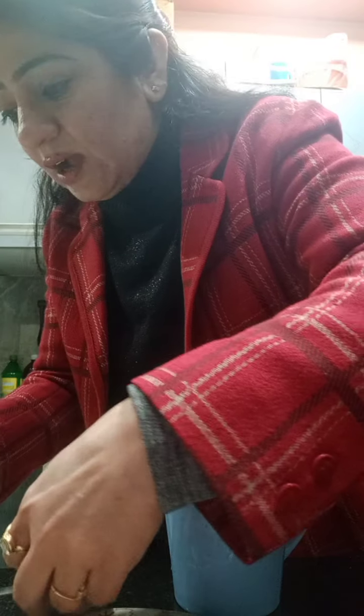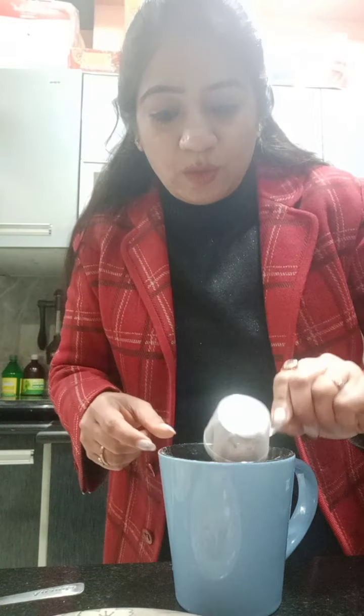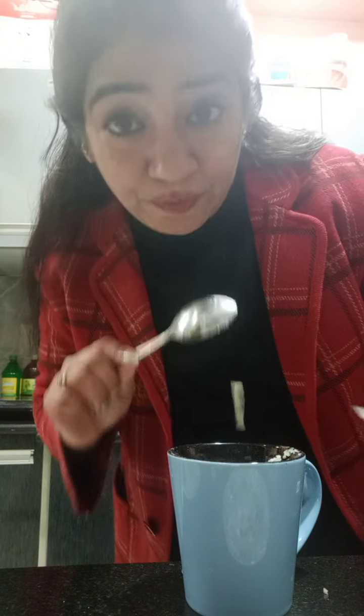One scoop of milk — you can see this. And coconut virgin oil. I am going to mix all these things in my cup and make this mug cake. Yes, a mug cake!